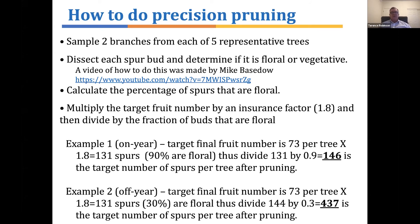So in the off-year, if you know by cutting buds in the winter what fraction are floral, you can either prune aggressively in the on-year, or in the off-year not prune at all or prune very, very lightly. That part becomes critical with Honeycrisp.